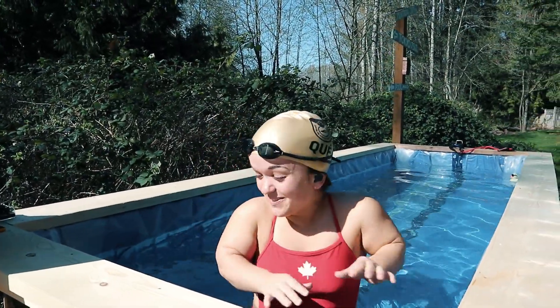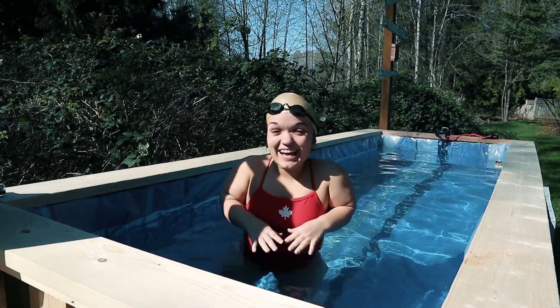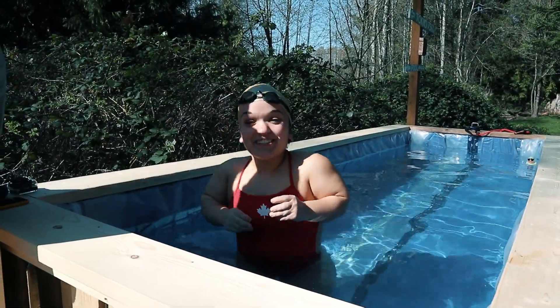When I was building my pool, I figured I wasn't going to build a pool that I wouldn't be able to touch the bottom in. So I'm very pleased with this height, but it's a little cold.